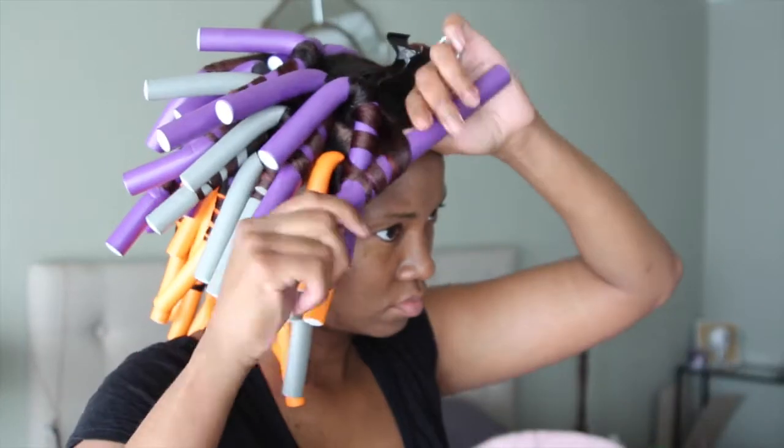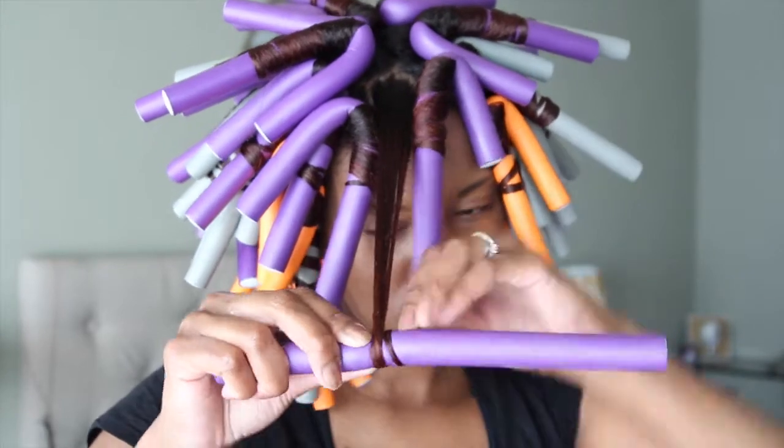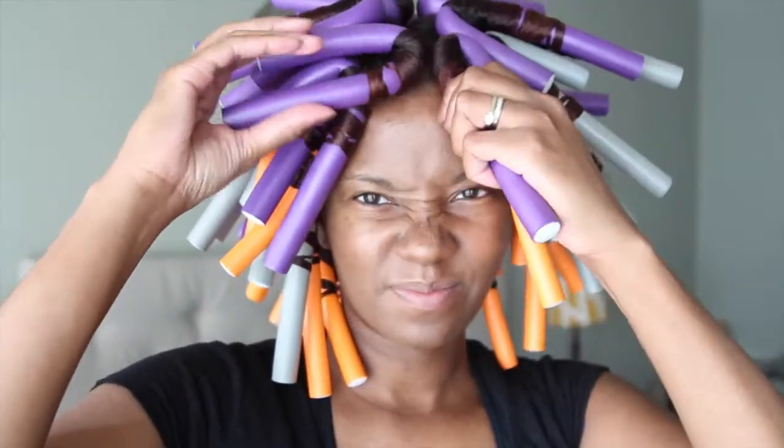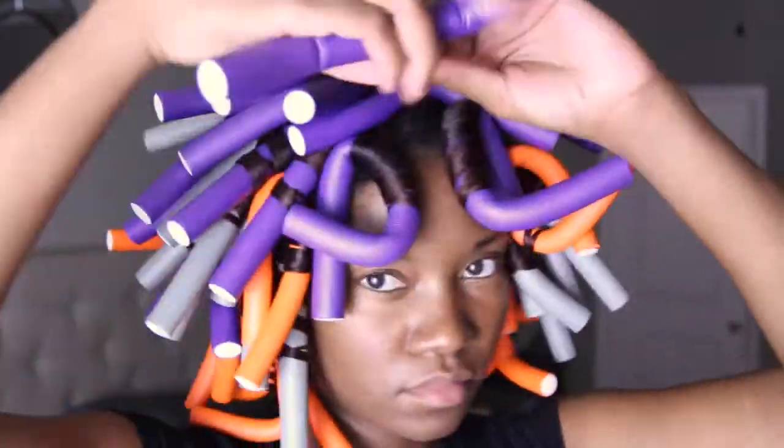With the Curls Blueberry Bliss Curl Control Jelly, I love it because it has blueberry extract which is an antioxidant to help protect the hair, and it also contains castor oil which is a great moisturizer for the hair. It's about my fourth or fifth time using this curl control jelly for different hairstyles and I really love it a lot.